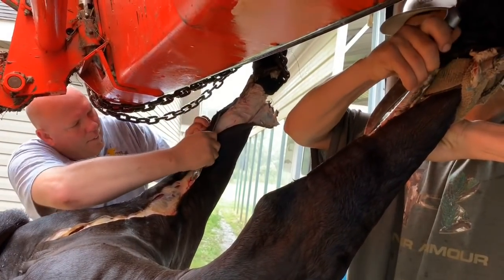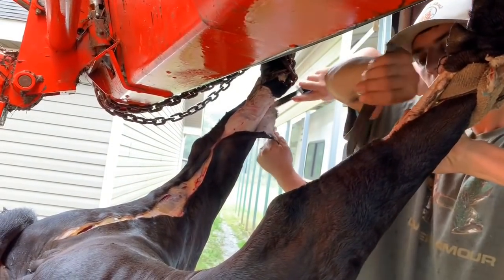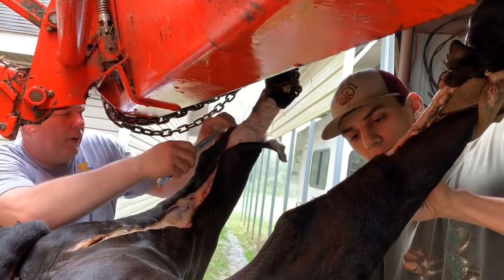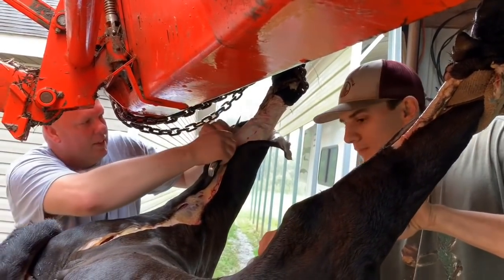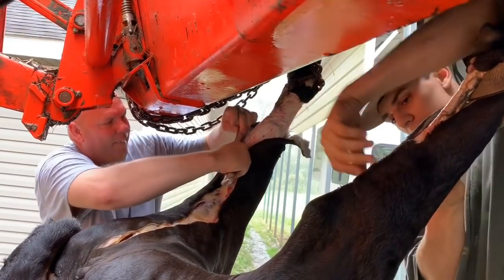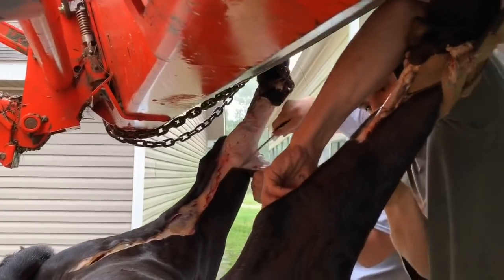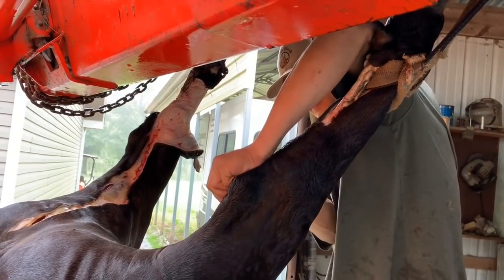Aaron, is this your first time butchering a cow? Yes. You get started — the weight pulls it down for you. You're supposed to have a single tree to hold this thing spread open like this to work, but mine is at the camp, it's not here. Aaron, this is a very good trade to learn, isn't it?